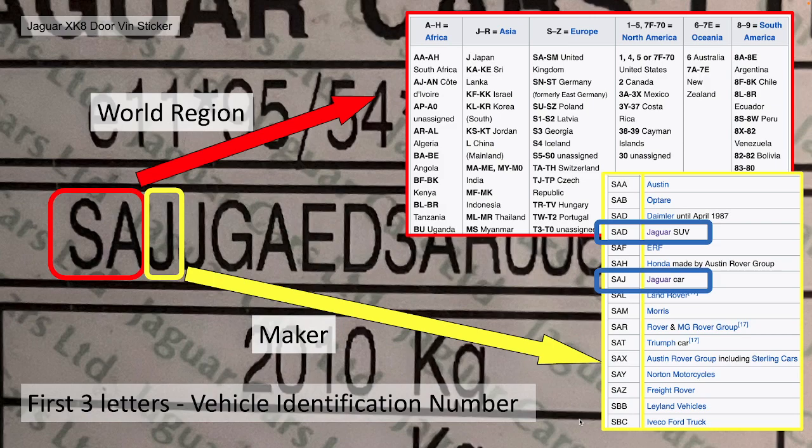United States has codes 1, 4, 5, or 7, F to 70. So the first two digits are the world region. The third letter is the actual maker. The coding for Jaguar actually has two codes: a Jaguar car is SAJ, which is what I can see on my VIN number, but also SAD, which is Jaguar SUV.